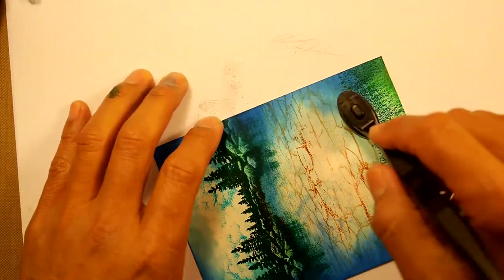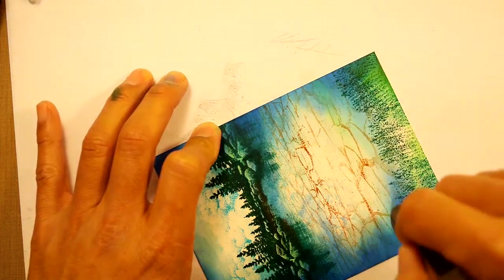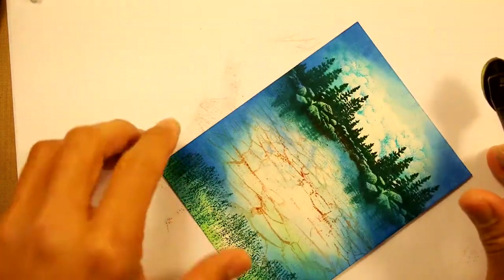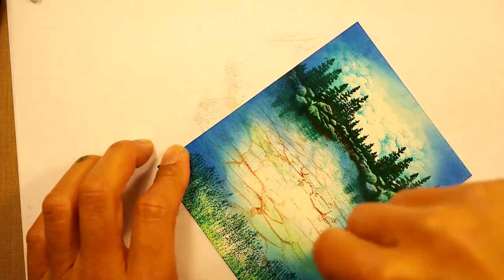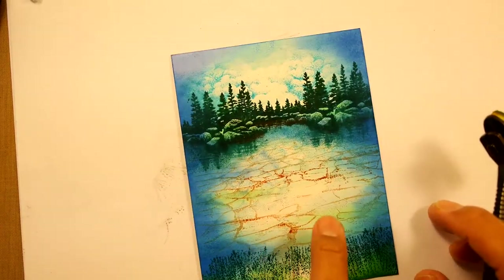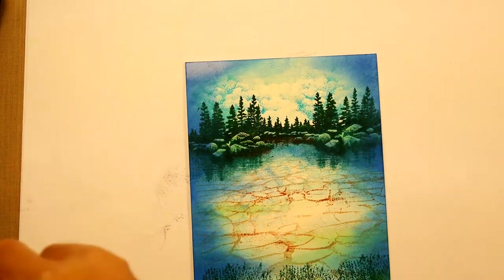Let's put a little slight bit of green in the water as well — this is kind of working that surface. You can see the surface of the water, and then you have the clouds reflecting, and you have that little bit of depth through the use of that cracked earth.